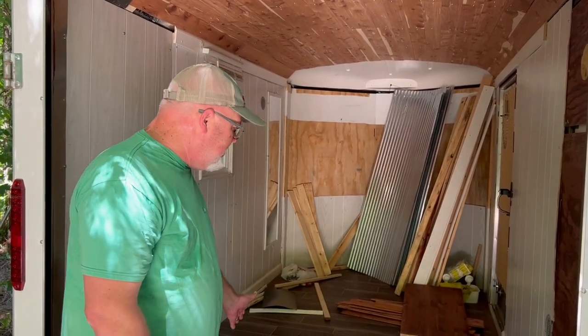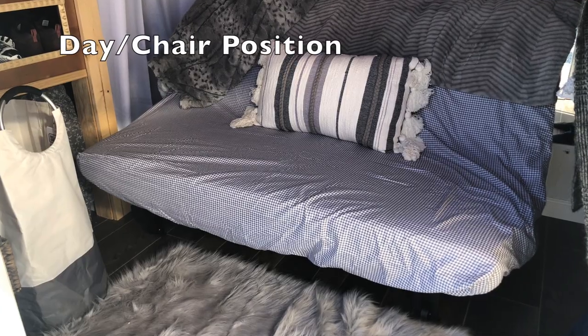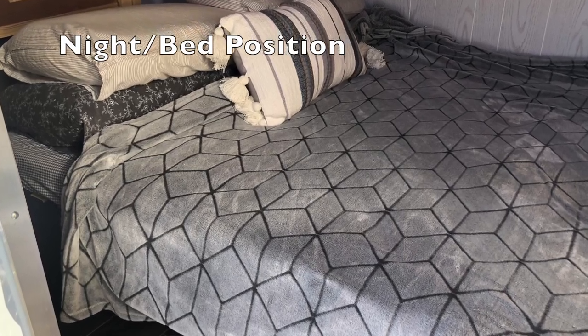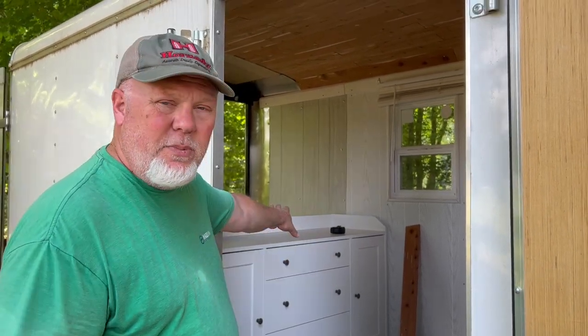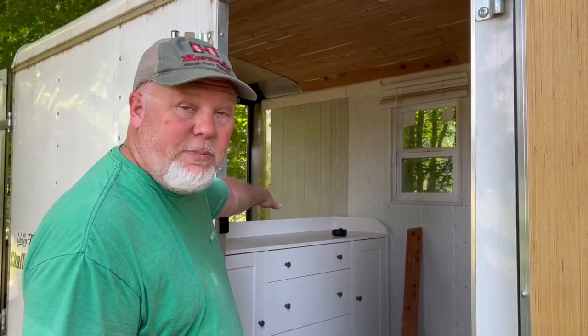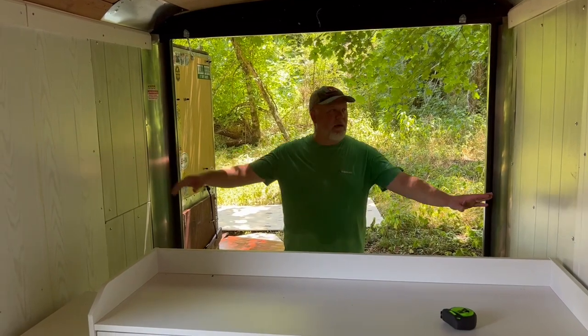Today we're going to be working on getting our bed put in, which is going to be mounted to the wall and supported underneath. We're going to have a chest of drawers here. The biggest issue we had with our cargo trailer design last time was having to take the bed up and down every day. This time we have an IKEA chest of drawers centered over the rear axle for storage, and we'll build the bed on top — positioned above the drawers so it stays in place all the time.